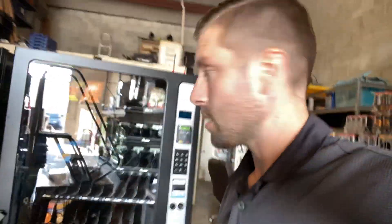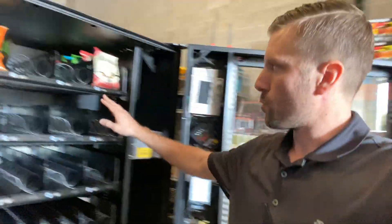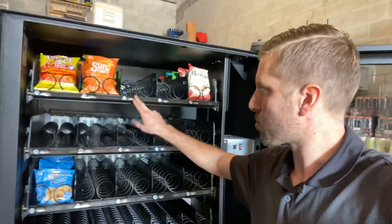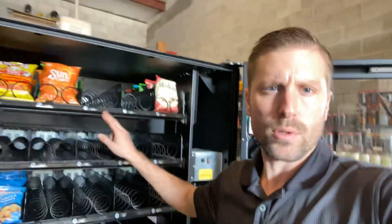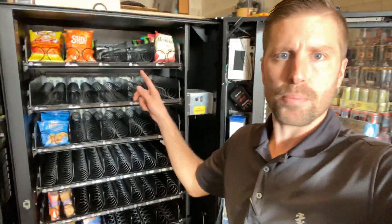So we'll start with the snack machine. Obviously you want to turn it on, make sure to test the motors, make sure everything's working. But also you want to make sure everything's priced — you have all your prices on here. You want to make sure that you go into the system and actually program it to the correct price.